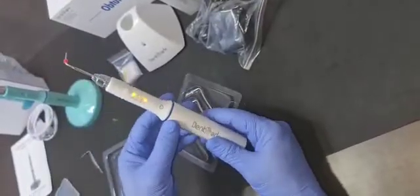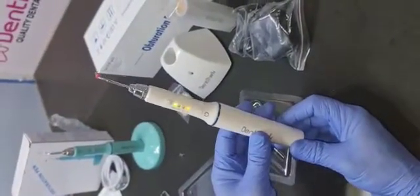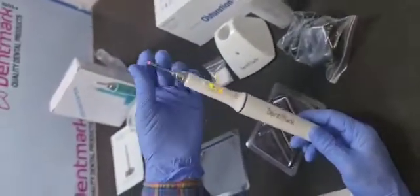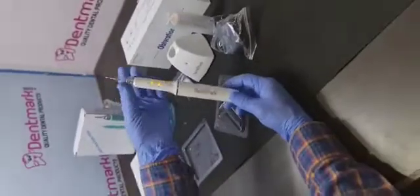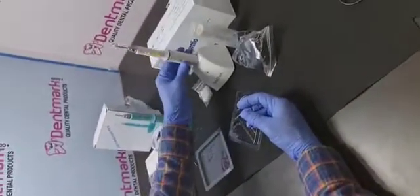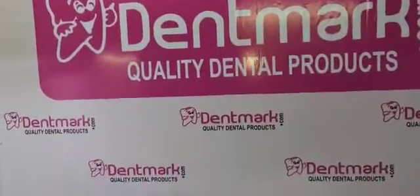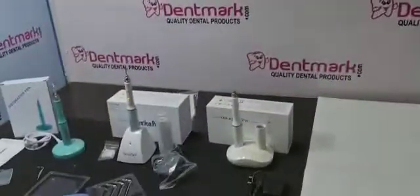You can buy OP01, OP02, and OP03 online at dentmark.com. Also, you can subscribe to our YouTube channel and share it. In the next video, I will show you the demo of OP03. Thank you.